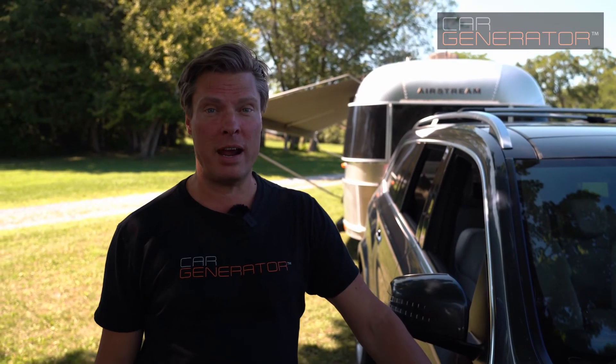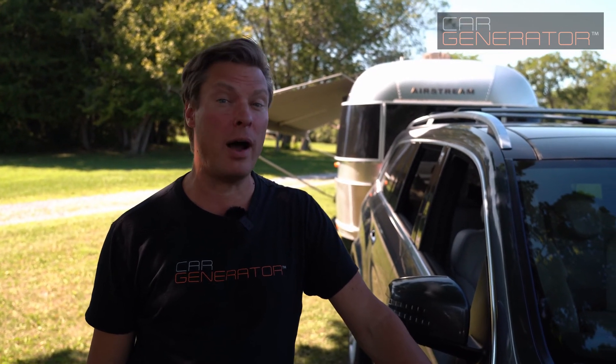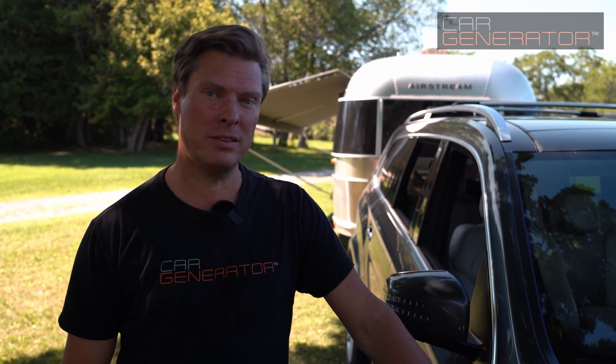So you can see there's roughly a 100-amp difference between what the car draws at idle versus having all the accessories on. That means you can safely pull out around 100 amps from this vehicle without any worry or damage. The alternator just produces power — it doesn't care whether it's powering headlights, cabin fans, a home furnace, or a charging system for an RV. So we're going to hook up Car Generator right now and use that 100 amps, or a little less, to power up our RV right here.